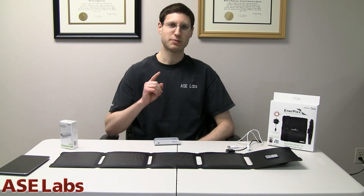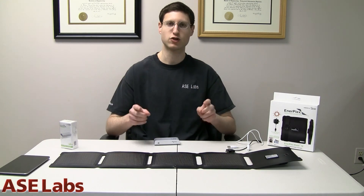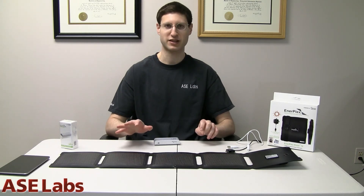For ASC Labs and ASC Publishing, I'm Aaron Schatz and thank you for watching. You can check out this and all our other reviews by going to www.asclabs.com. You're watching our YouTube video right now, so click that subscribe button. Send in some comments, post in the forum, send me an email — I'd love to hear from you. I said there'd be more content this year and this is just the start. We have many more products to review, so let me know what you want us to review.